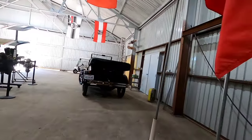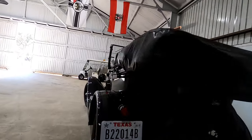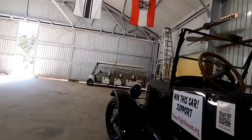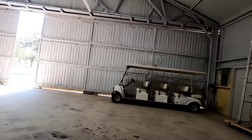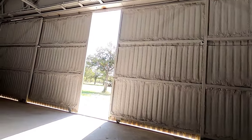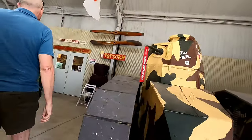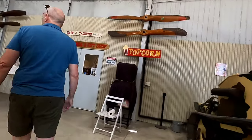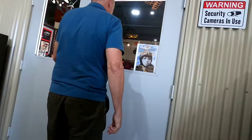We just saw the museum online and decided to take a drive out since the weather was nice. In a little bit the sun should start getting dark for the solar eclipse — they said around 11:40, just before noon, is the total eclipse. I bought my solar filter to watch it.